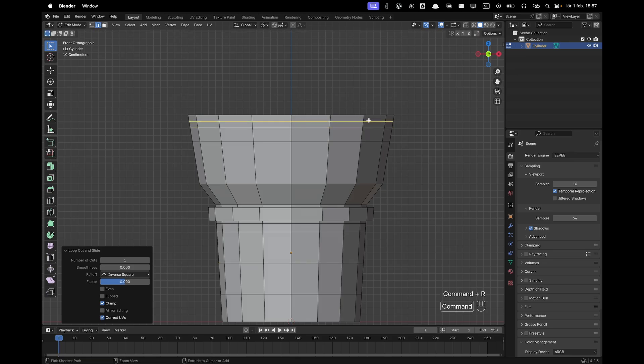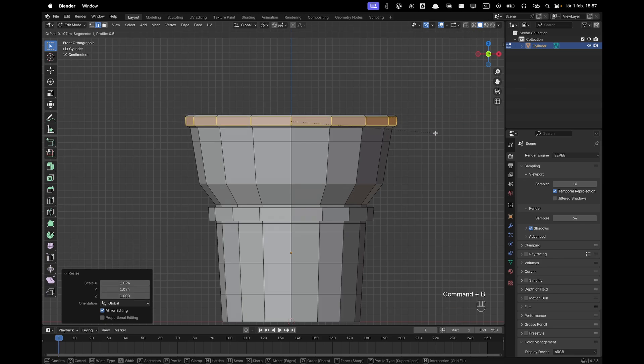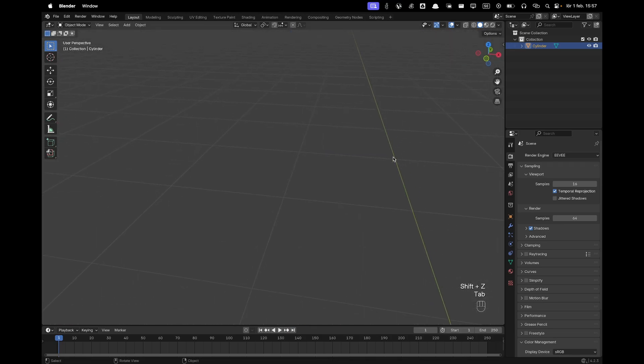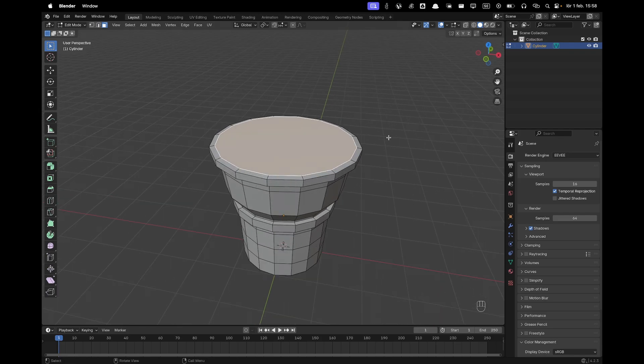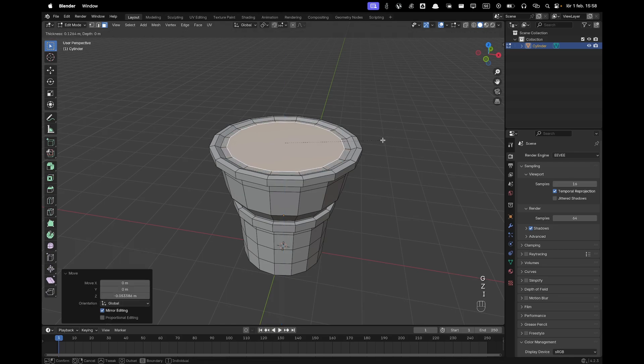Add a loop cut in the middle and one more right there. Then press S and Shift+Z to scale that up and Ctrl+B to bevel. Then go to the top, press 3 to go back into face select, press I to inset, G and Z to move down, and do that once more.